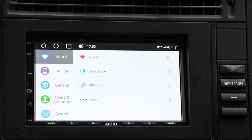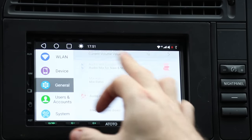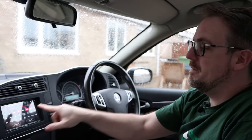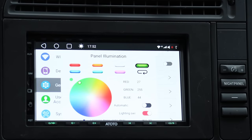Let's have a look at the settings. This is one of the things I really like about ATOTO — this is not a standard Android automotive menu. It's been designed by their own development team with the customer in mind, making it a breeze to use. Everything you want to find is so easily found in these menus — very clear and intuitive. That goes for the steering wheel controls: it's simply a matter of pressing a button on the steering wheel and then the corresponding button on the screen, and it saves. Changing the colors of the buttons is simply a matter of going into panel illumination and choosing your color — I've got it green to match the interior of this Saab.